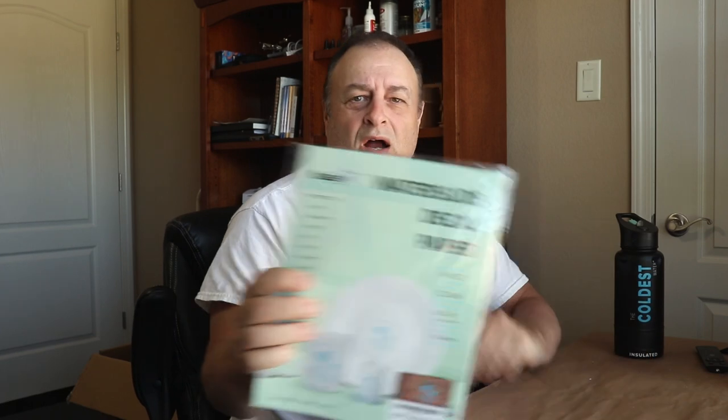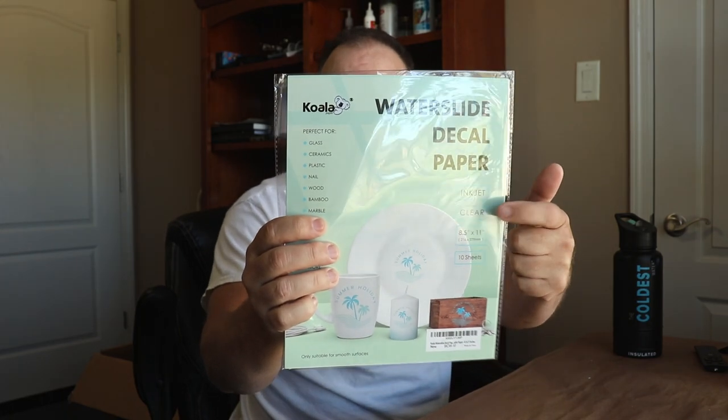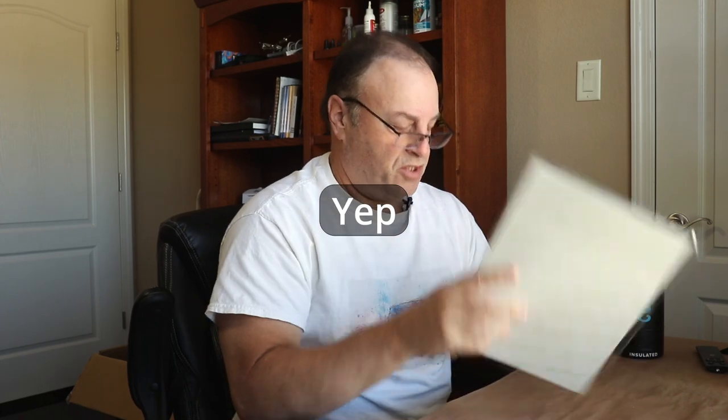We also have the water slide decal for inkjet clear, which also has a clear background. I'm going to bet you need to spray this one. Let me check - yes, step two says you're going to want to seal the image with clear acrylic varnish three times after you've printed it. So let's quit messing around and get right to it.